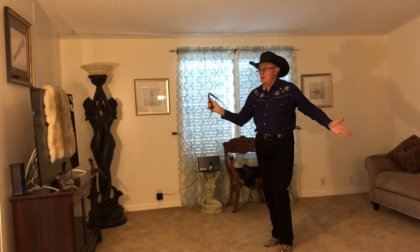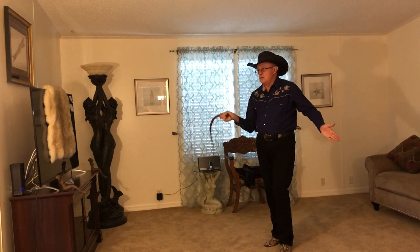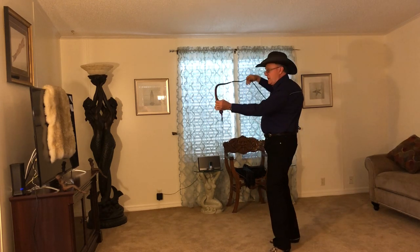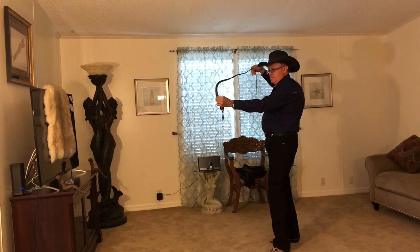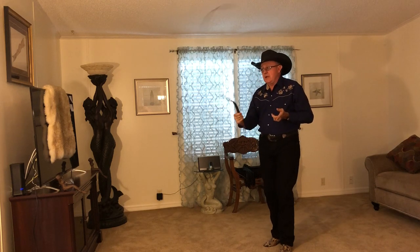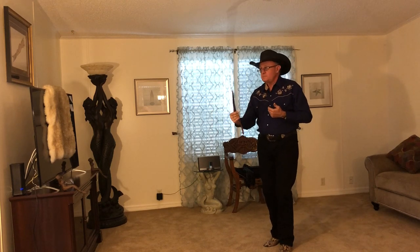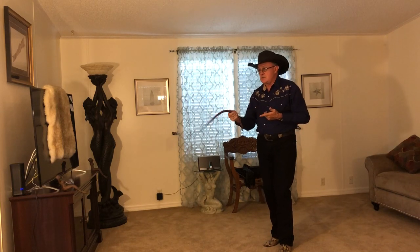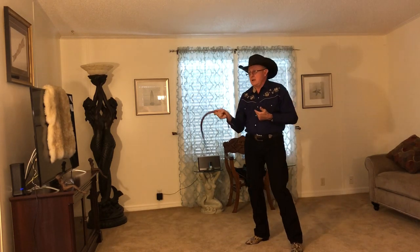I'm recovering outside the railroad tracks on the backhand side, and every time it comes around to the forehand side, I'm stalling the whip and letting it roll forward. Because dynamically, that moment in time when we stall the whip and let it roll forward, we have a bow and arrow — only it's continuous moving. So that's what I want you to practice at home: stalling on the forehand side and rolling that U-shape forward, not jerking it back toward you, but smoothly recovering outside the railroad tracks on the backhand side.